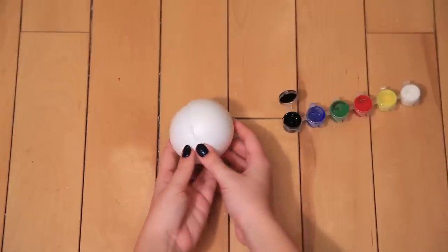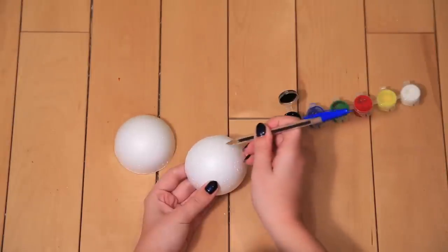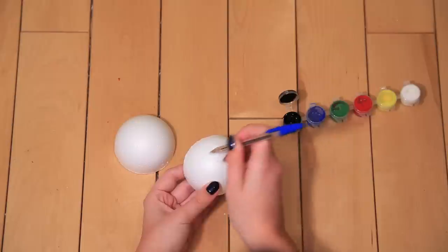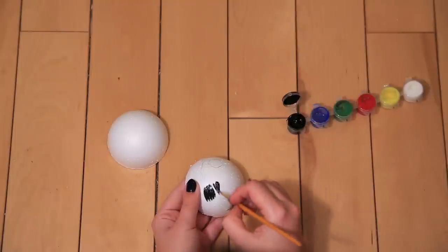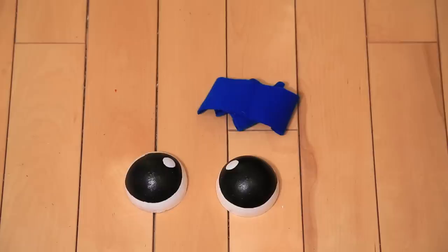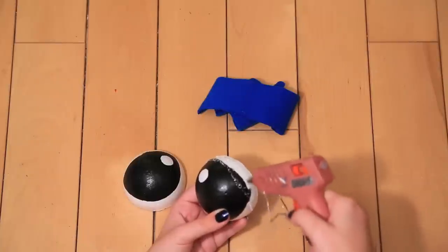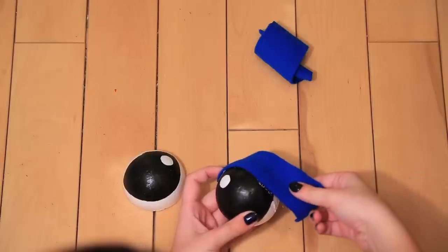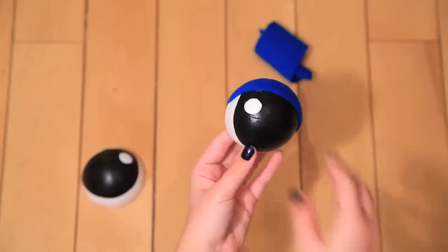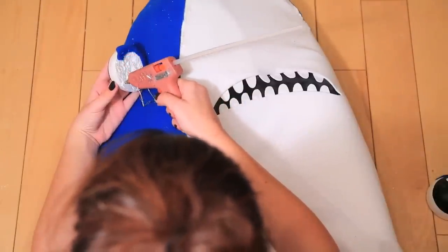For the eyes, we started with a styrofoam ball cut in half. Trace out the areas that will be black — it's helpful to look at a picture of the costume for this — and make sure to leave a small circle of white. Paint the spaces using black paint. For the eyelids, cut out a small piece of blue fabric, stretch and glue it along the lid line, and glue any extra to the back of the eye. Then glue the eyes on either side of the head.